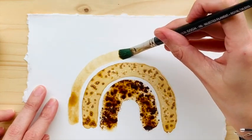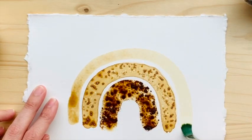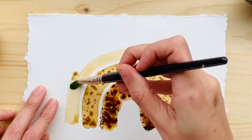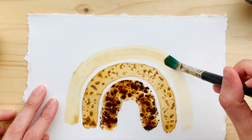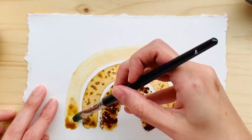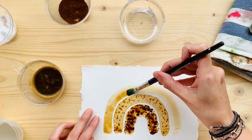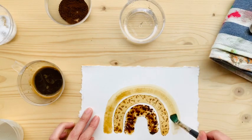I work on different projects at a time so that I don't get desperate waiting for it to dry. This is just some watered-down coffee and I'm doing the same thing — applying my coffee to it.